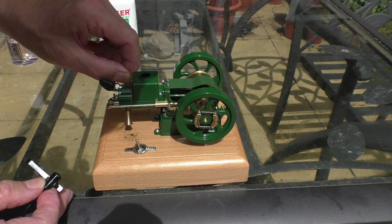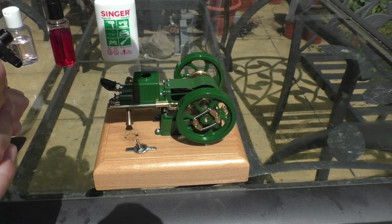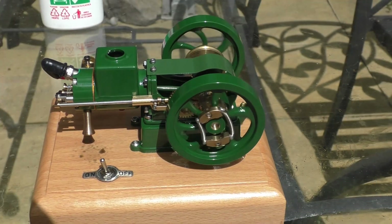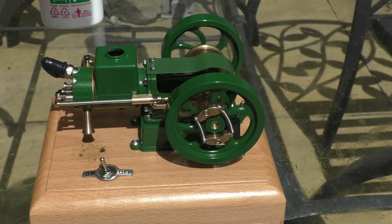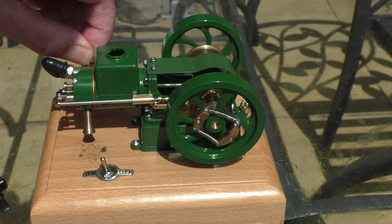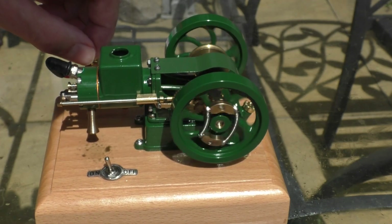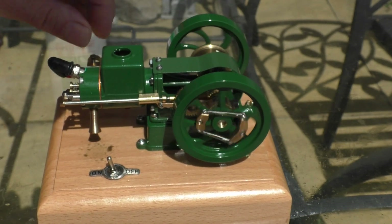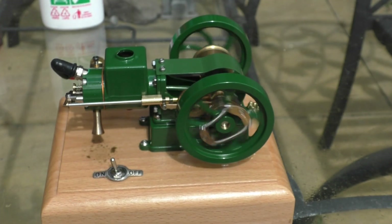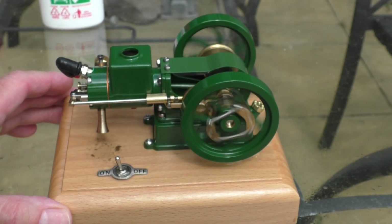Almost got that carburettor setting — it's almost closed, running very lean. Just a little bit more. There she goes. Sweet spot.